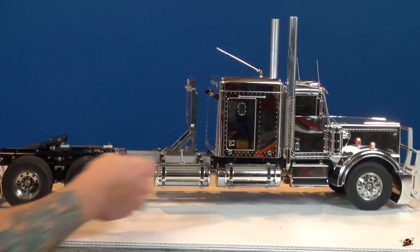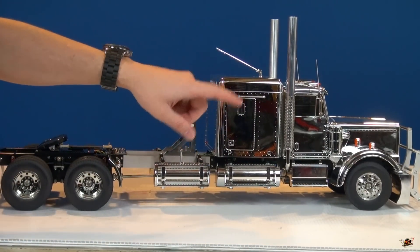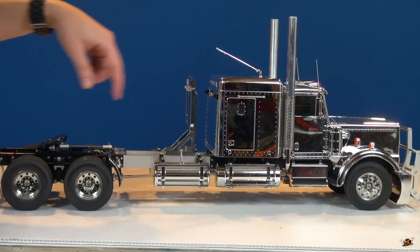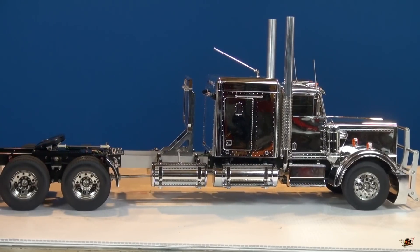I'm going to go and replace a lot of these servos that are inside — one for shifting the three-speed transmission, as well as one for steering. This is going to have quite a steering radius because it is so long.